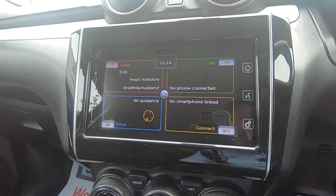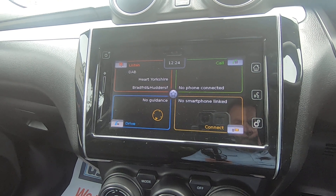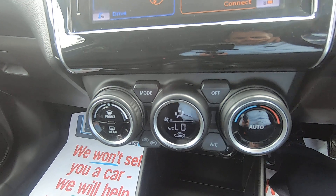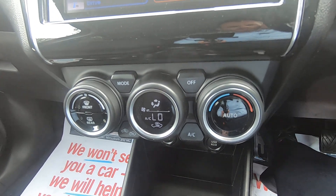Out of reverse and back into the main screen. Also Bluetooth connectivity — via a USB link there's Apple CarPlay, so that will support the iPhone on this age of vehicle. Climate control, so you can set the temperature digitally rather than just with the traditional manual air conditioning.